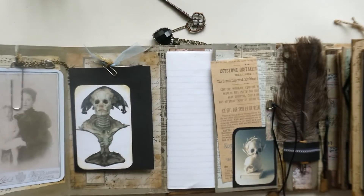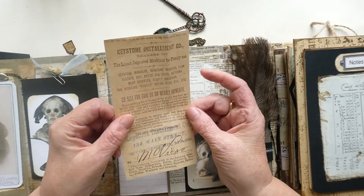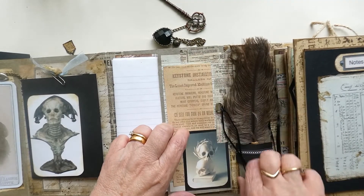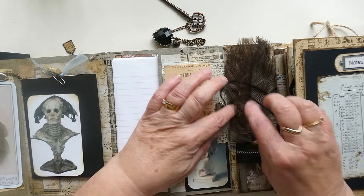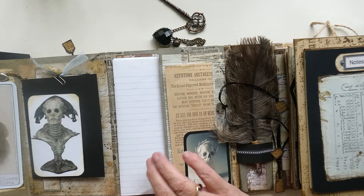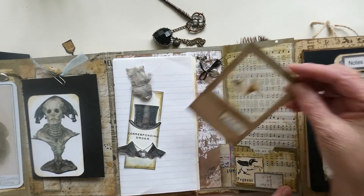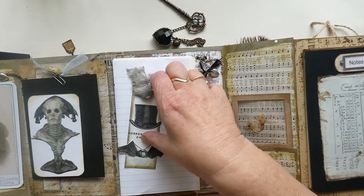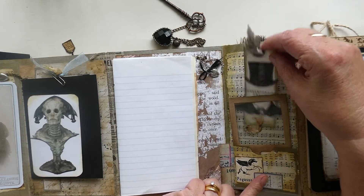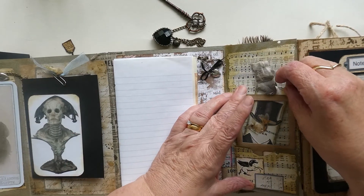That clips there, and moving along we've got an advert — you can journal on the side of that — and it just slots in. Here you can see some of the Tim Holtz fabric tape just to keep things nice and neat. This opens out and here we've got a botany sample — you can see how I've made those on my other YouTube channel, Crafted by Norma. Then there's a little tag that slots in there, which was actually a gift from a crafting friend called Jeanette.